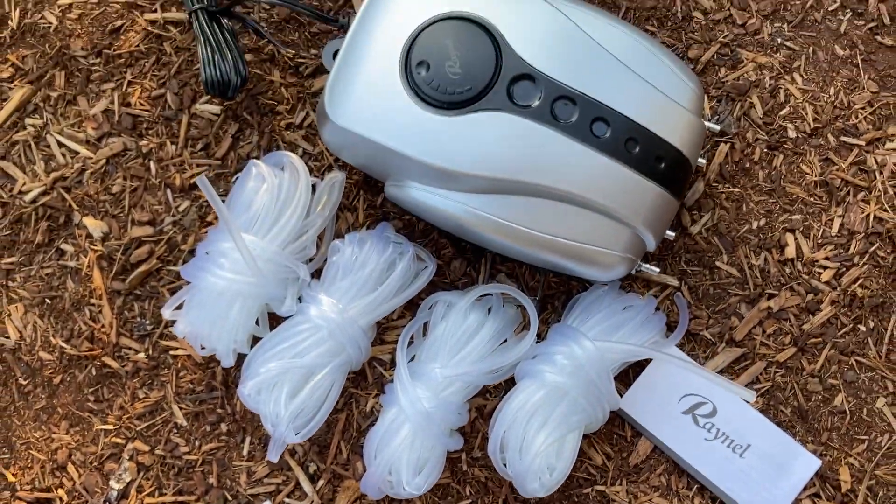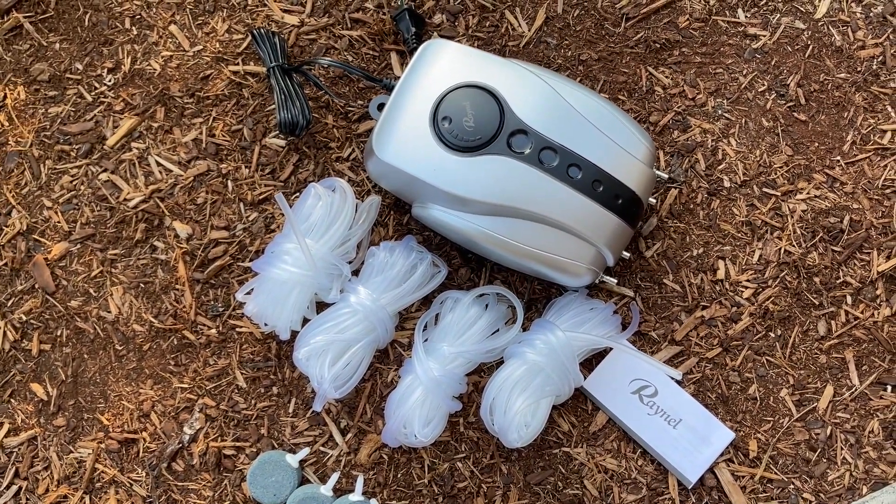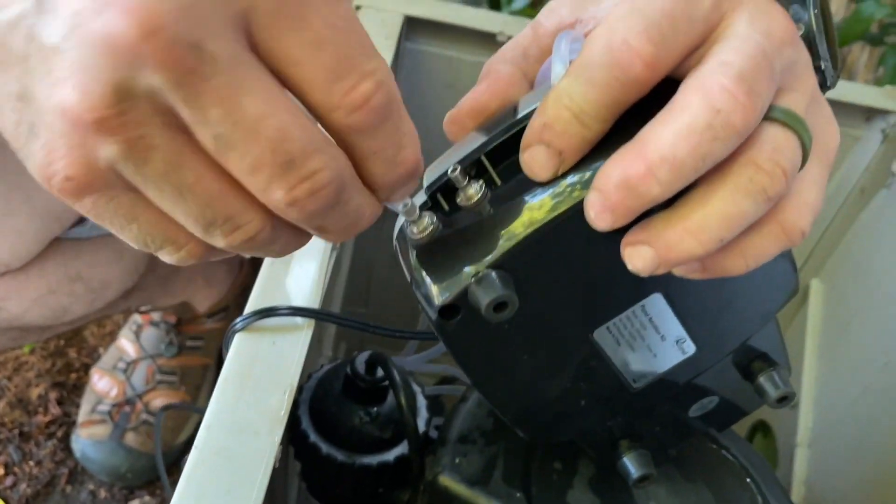This pond aeration kit comes with four air bubbler stones and long air tubes, so you can set your aeration motor significantly far away from your pond if you have your pump and everything set away from your pond.